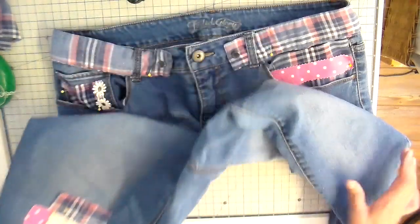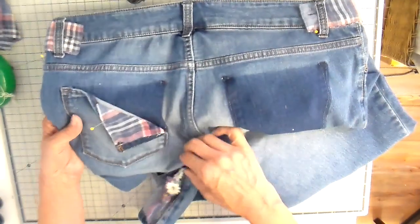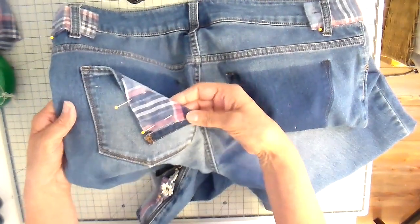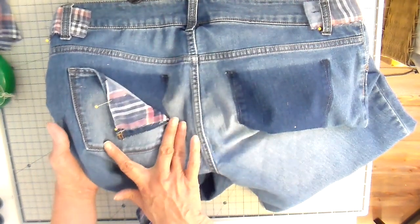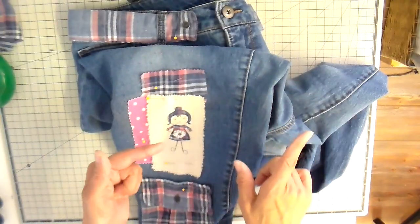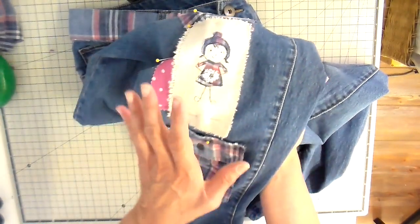One more thing I wanted to share is the back — I'm going to keep it really simple. I'm just going to fold that little flap back and add the same little triangle like I did to the bottom of the other leg. Then I'll set up my sewing machine and share how I stitched this part on.